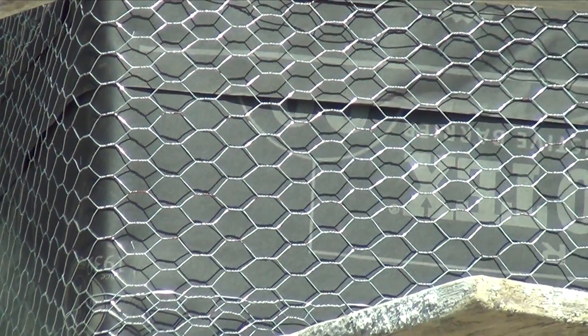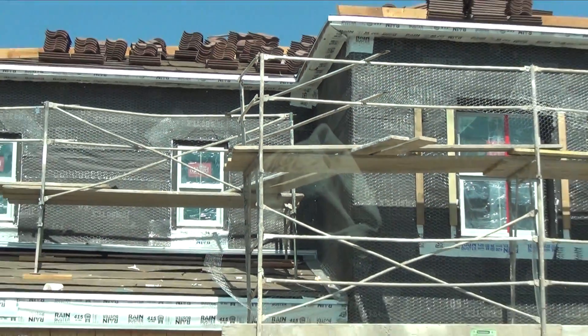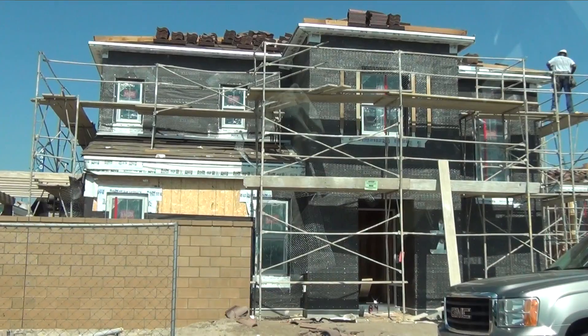One of the things that makes dealing with stucco such a pain is it encases your whole house. As you can see from this house being built here, they're right now wrapping the whole thing in chicken wire basically. Like I said, it's a giant Faraday cage.